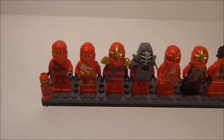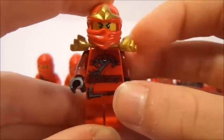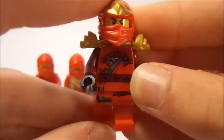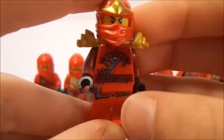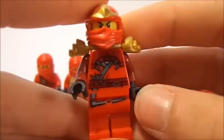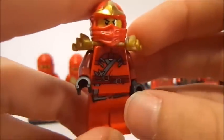In Season 2, the ninjas got their ZX uniforms. Here is Kai in his ZX uniform. You can see we now have the golden sword holder with the shoulder pads. There's some very nice new printing on his torso and legs. Kai actually has the least amount of leg printing out of all the ninjas in ZX form — only this little slash going across his legs. But what makes Kai ZX look very cool is that he has two different colors of red, with his arms in a darker maroon sort of color.